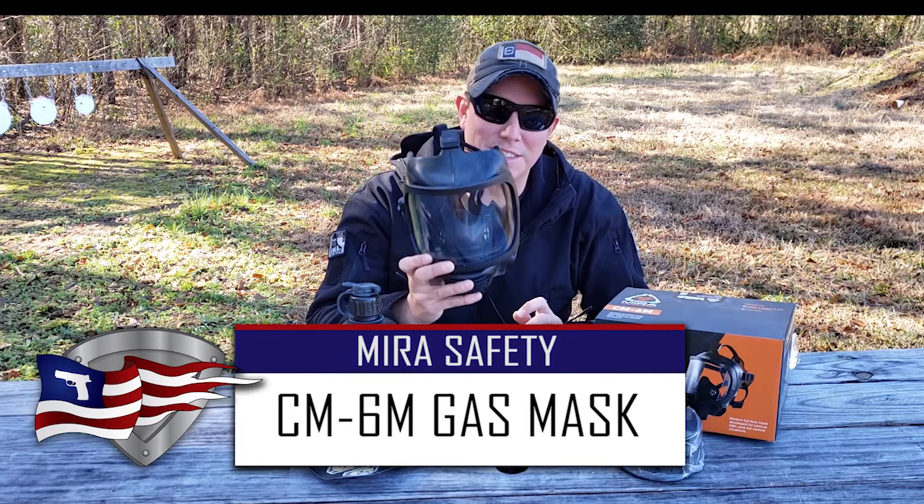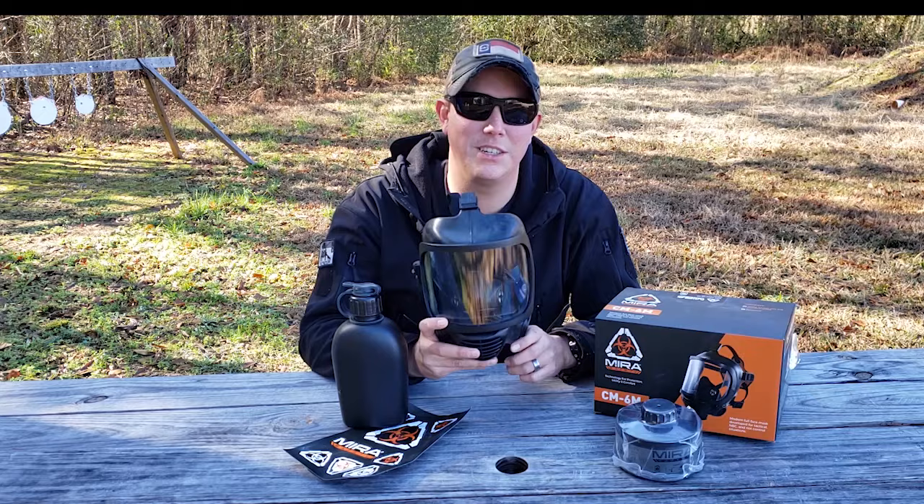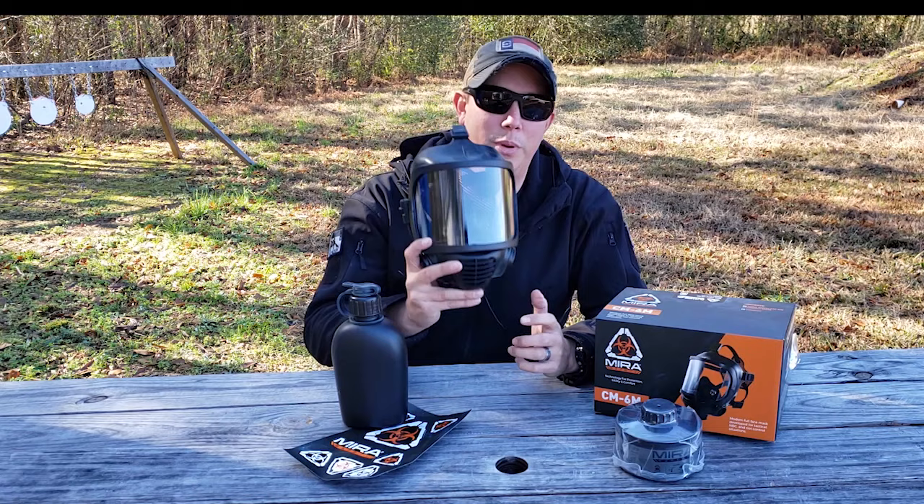Today we're reviewing the Mira Safety CM6M gas mask. This is far from one of those old surplus gas masks you see at the flea market — this thing is going to give you full CBRN protection: that's chemical, radiological, biological, and nuclear.